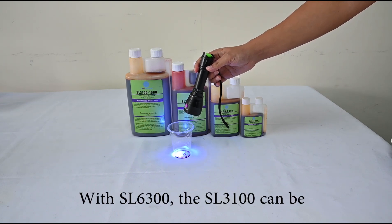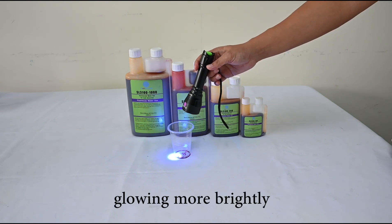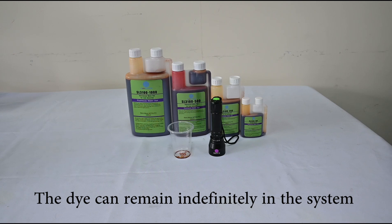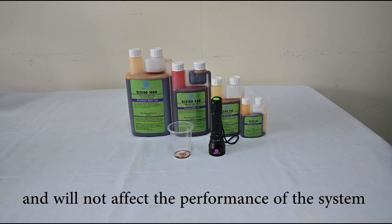With the SL3100, the dye glows more brightly. The dye can remain indefinitely in the system to quickly identify any future leaks and will not affect the performance of the system.